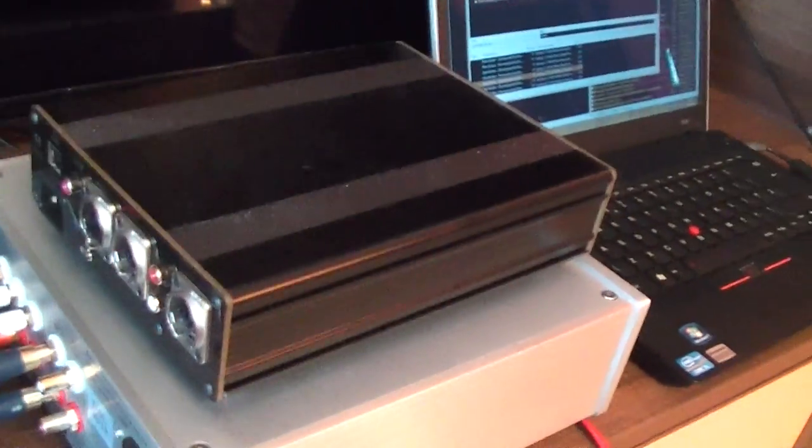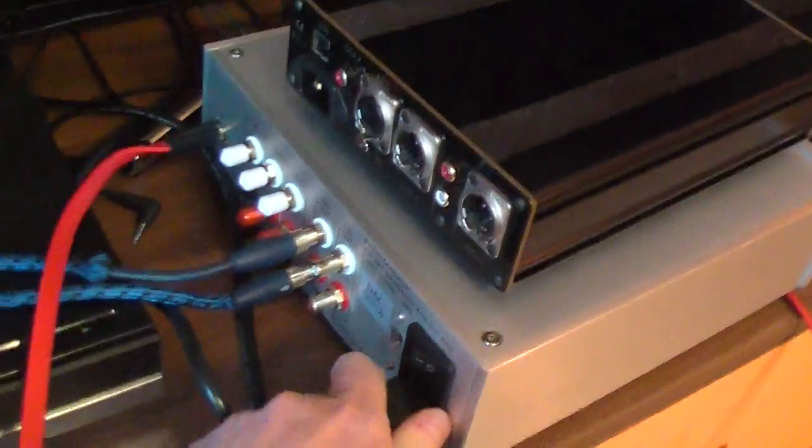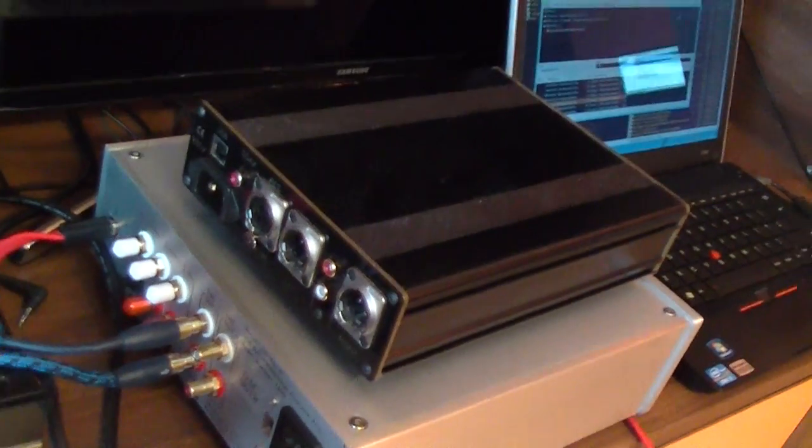We turn off the conductor. We use the same cables, okay? We use the same cables, okay?